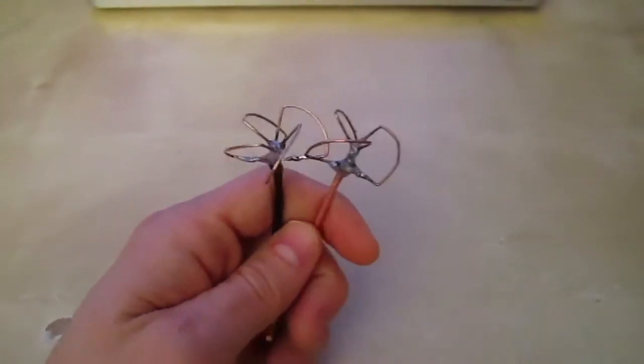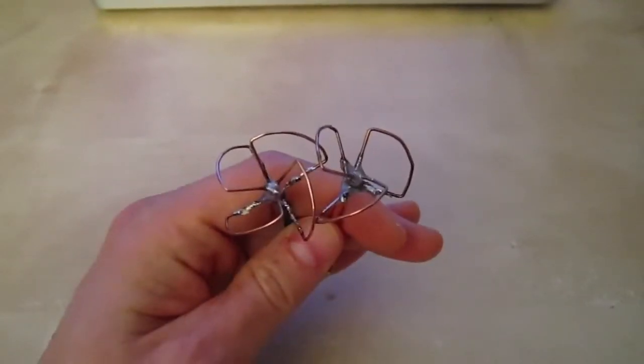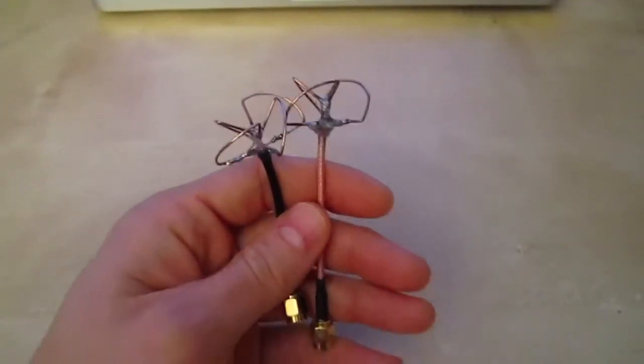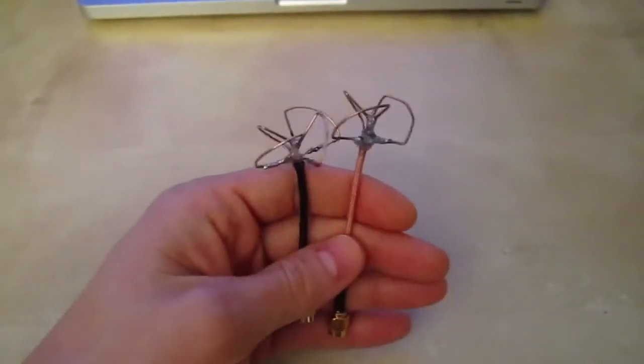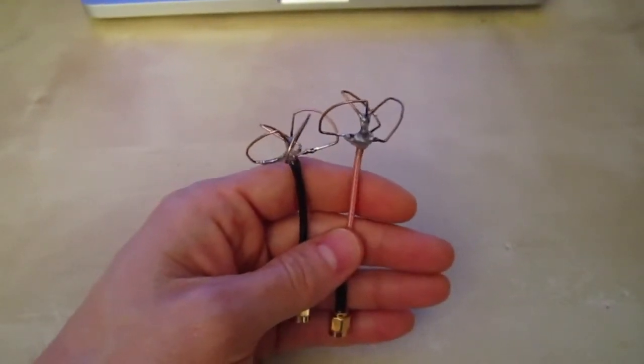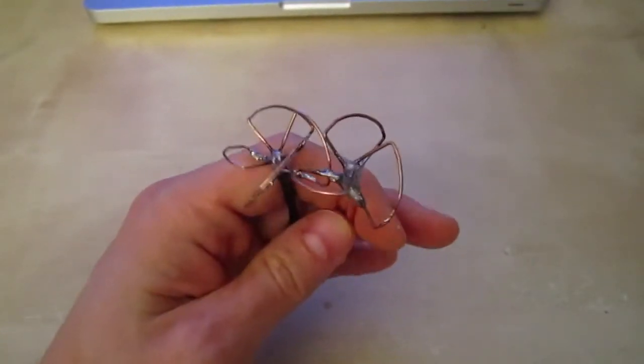I was talking to guys on forums and they highly recommended these circularly polarized antenna sets. These run about $60 a pair online plus shipping and handling, so the price really adds up. So I decided to make myself a pair of these.